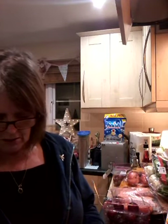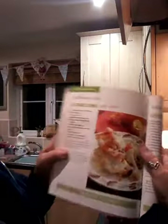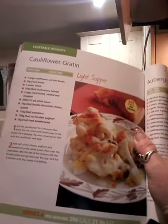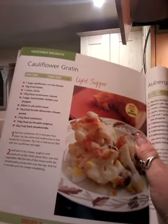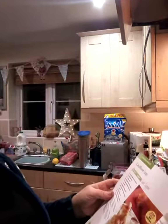The other dish I'm going to do is a cauliflower gratin. That's in the same book, Light and Healthy, on page 82. Cauliflower gratin - I just love cauliflower, it's such a nice versatile veg, you can do so much with it. This one takes 15 minutes to prepare and only 30 minutes to cook. A nice, quick, easy tea.